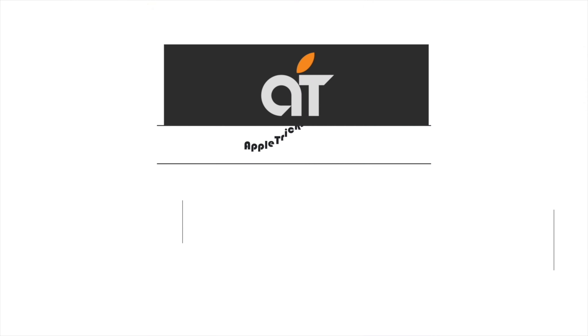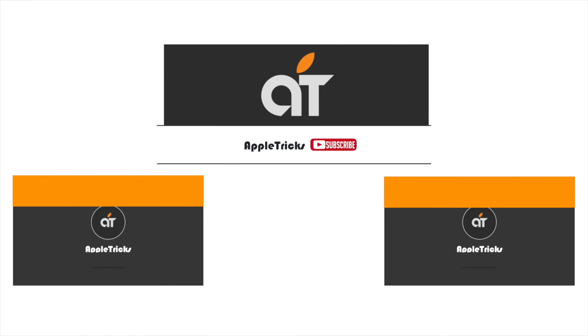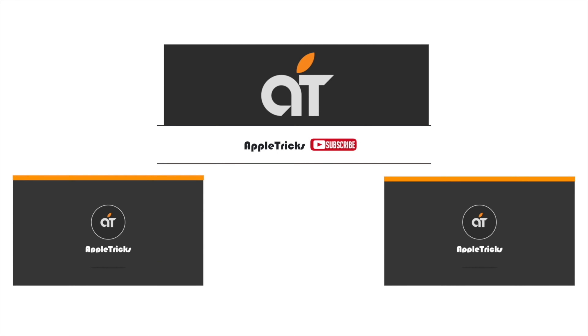Thanks for watching the video, we hope it was helpful. If so, give it a thumbs up and share it with others. If you have any queries on the topic, let us know in the comment box, and don't forget to subscribe to our channel for tips and tricks for Apple devices. Thank you.